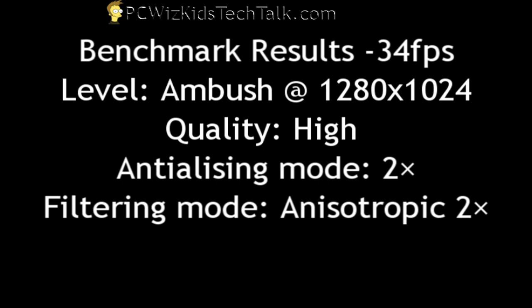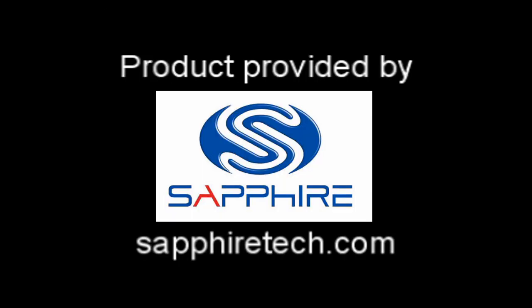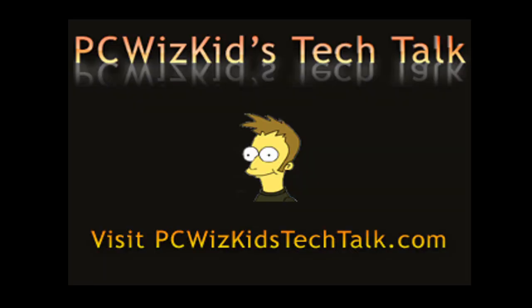So this gives you a good idea of how well this card performs when it's overclocked and how it compares to other types of cards. I'd like to thank Sapphire for providing me this card. I hope you enjoyed this video — thank you for watching.